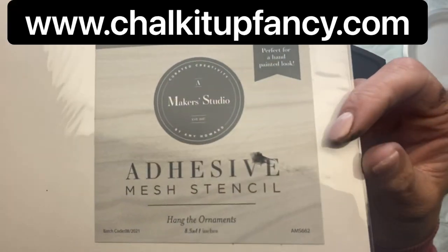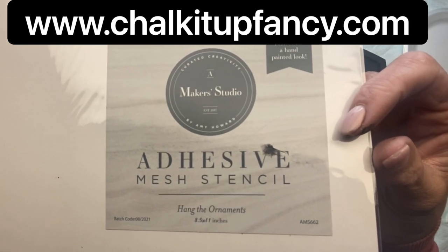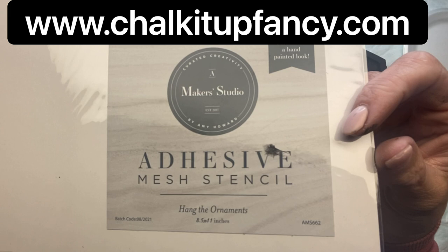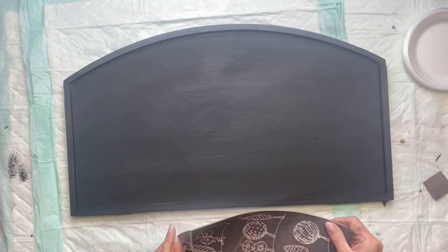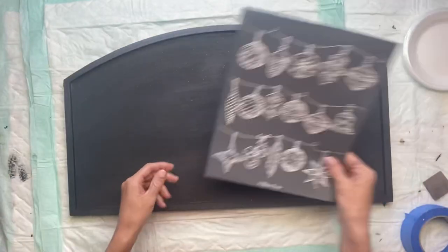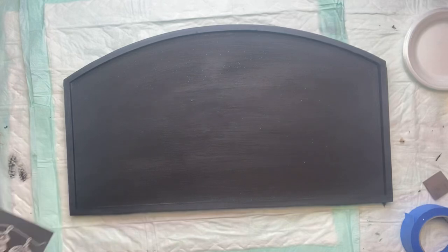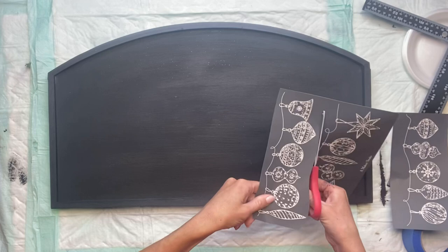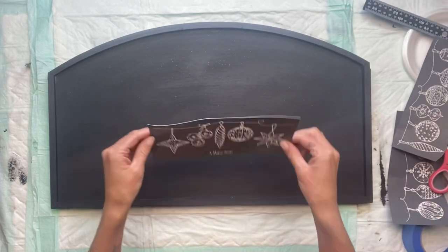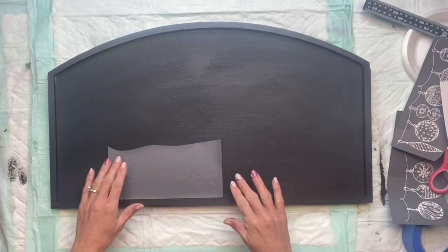The adhesive mesh stencils are reusable as long as you properly care for them. These stencils are really great for beginner stencilers, as you get no bleeding with them as long as you apply the medium correctly. I'm going to cut my stencil into three pieces, just going across here, dividing the three sections, and I'm just going to be using the ornament part.